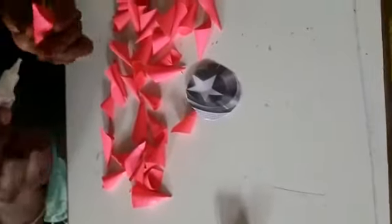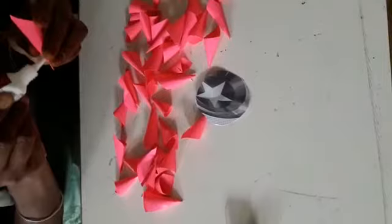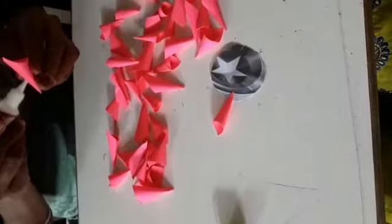Now go to paste the cone into the pan. Apply the gum and paste the circle. Paste it like this.